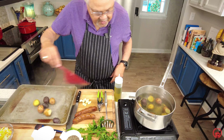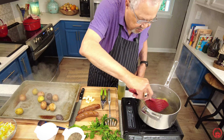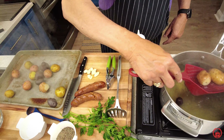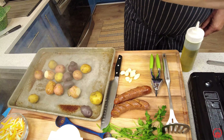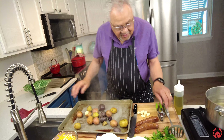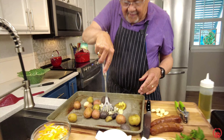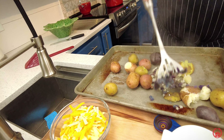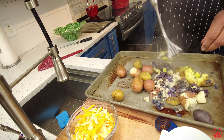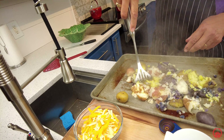I parboiled them a little bit so they're fork tender. Now all I'm gonna do is put them on the pan, smash them, put them into the oven, and roast them. Let's do the smash — see? Just smash, smash. Check it out! I am leaving the skins on. I've got different colored potatoes so it's gonna look really pretty when I make the presentation on the plate.